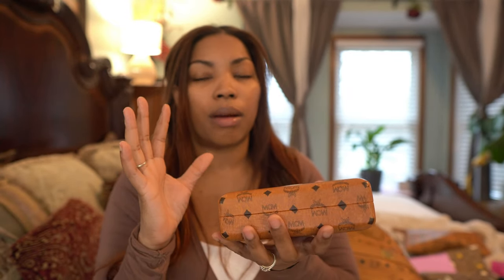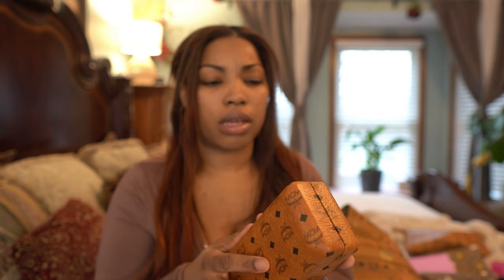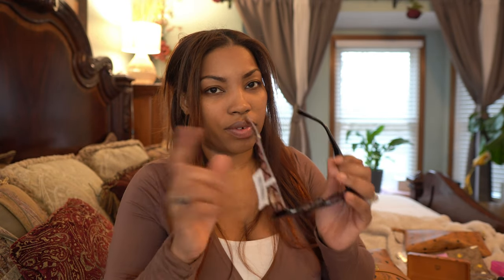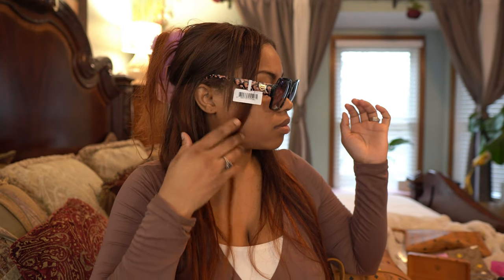Next thing I have is my MCM sunglass case. I posted a video about a bunch of sunglasses that were on sale that didn't come with cases, so I went on Mercari and got this sunglass case — I think it was about $20-$30. And then I got these sunglasses. Let me try them on — they are so cute!